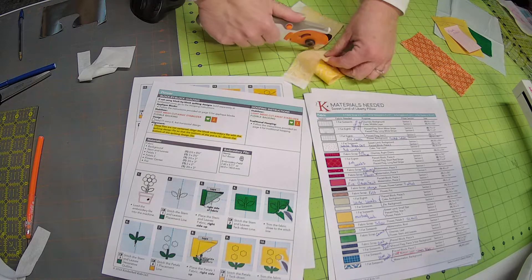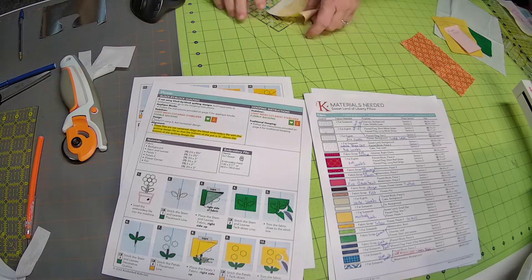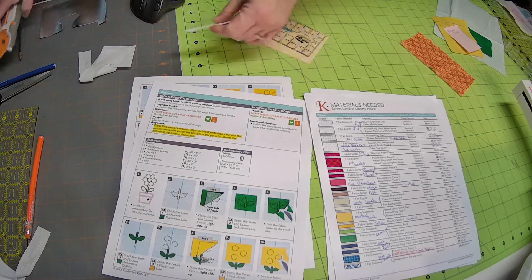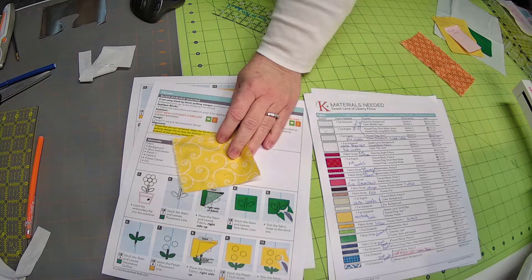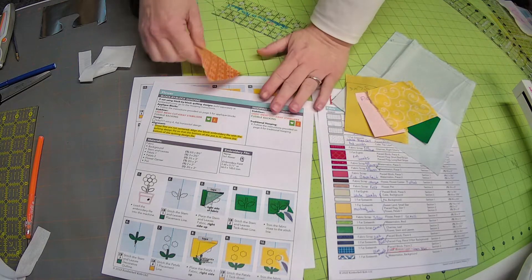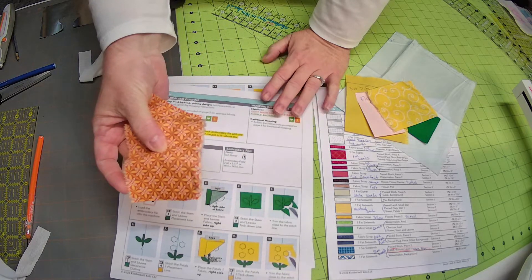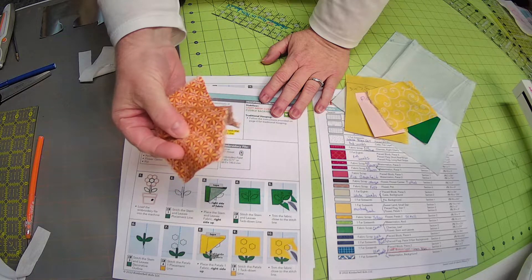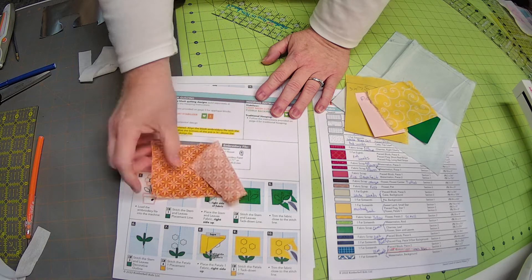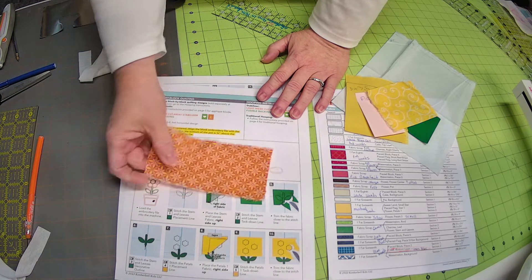So the yellow scroll — set that aside, that's the extra — and we're going to cut the salvage off this piece. There is petals number two. The flower center is this orange, they call it an orange tuffled. We only need a two by two inch piece, so we just need a little bit of this, but I'm going to put shapeflex on it so I have it if I use it for something else.